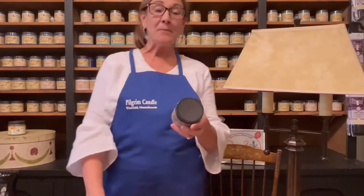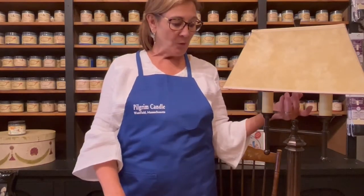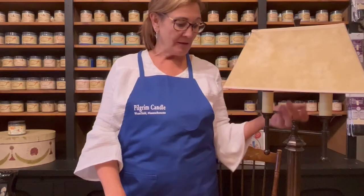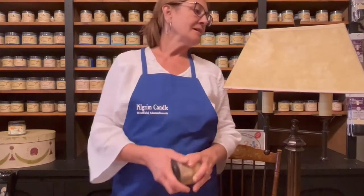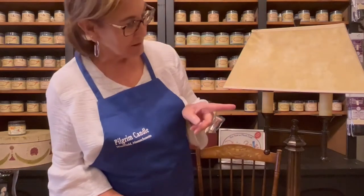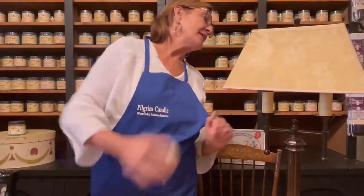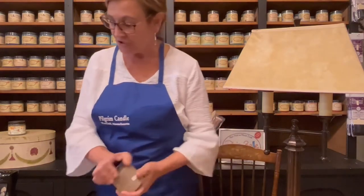Hello everybody, just coming on for a quick demonstration. I found this lamp when I was thrifting up in Maine last week. I love the lamp, I just didn't like the lampshade color. So we're going to paint the lampshade color, then we're going to stencil it, and then do a finish coat to clear coat it.